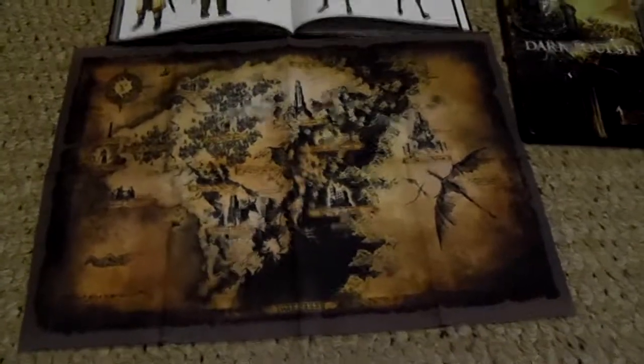Maybe that'll push somebody over the edge to actually buy the game. And for anybody that's curious, the art book is outstanding — I'll just flip one little page, a little weapon teaser there.